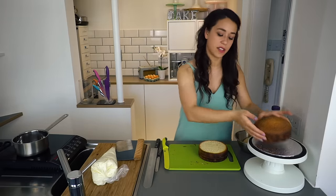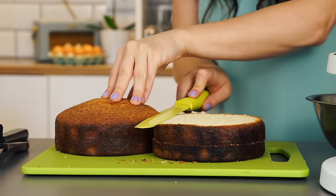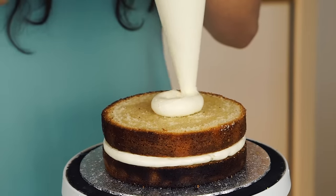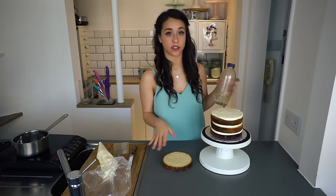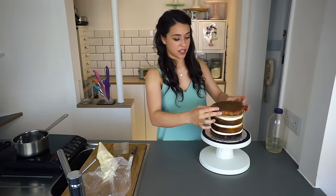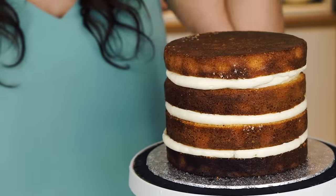Now I'm just going to do the other half. You can use your first half as a little guide — just indent it, levelling it off with the other cake and do the same again. Another layer of buttercream, and you want to repeat this until you get to the very top layer. Before I put the last layer of cake on, I'm just going to give that a soak because I don't want to soak the very top. This is the second base so I want to flip it over to get the nice flat edge — that is the very top of the cake. So now it's time to do the crumb coating.